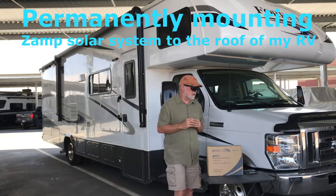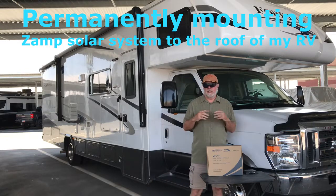I bought a 200-watt system with my last RV, and with this new Class C RV I said I want to permanently mount the panels. They were big and bulky and hard to store, so this video is about what I did to convert my Xantrex panels to permanently mount them on top of my RV.